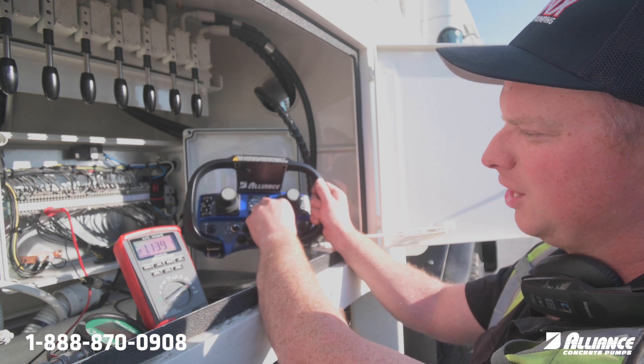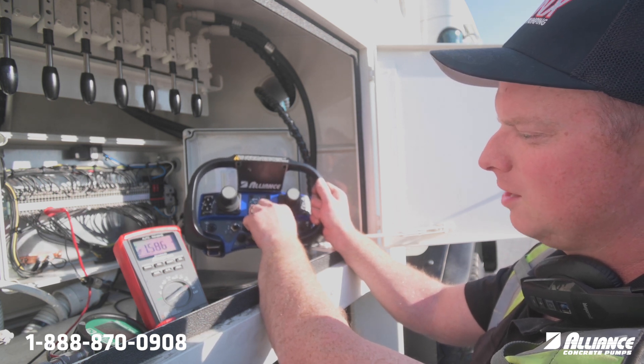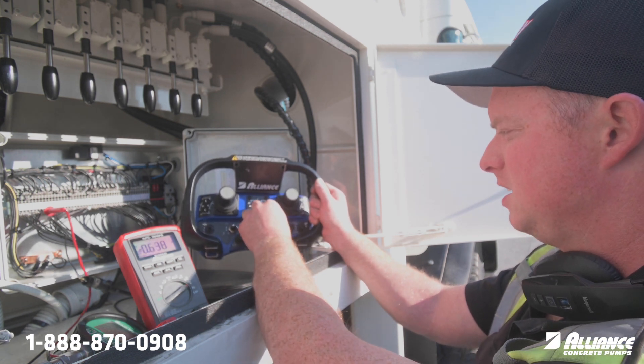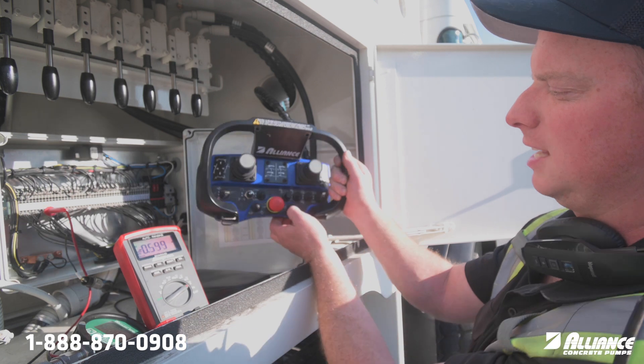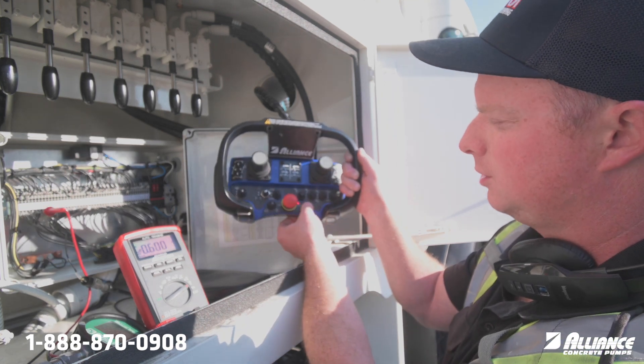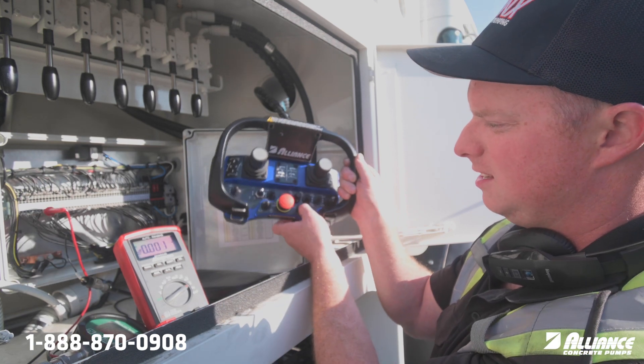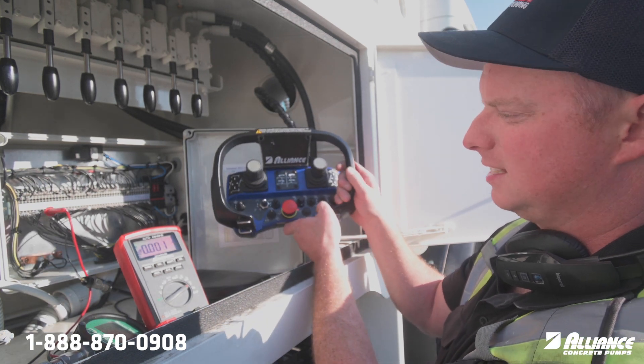I'll show you the current value there. If we need to do any programming, we can go through these settings. P004 is not used, and same with P005 — not used. Then we go back to our settings.